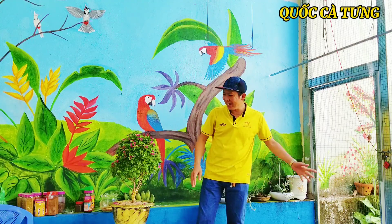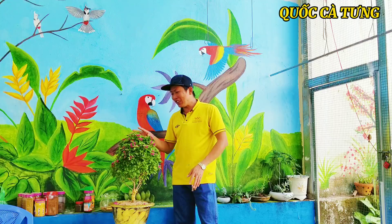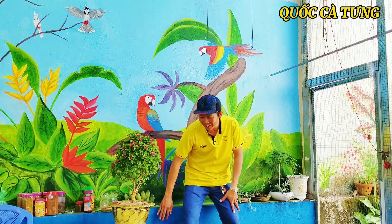Xin chào tất cả mọi người. Cây hoa giấy này là hoa giấy chơi Tết mọi người. Sau khi chơi Tết xong thì cũng sẽ cho ra trùng chim luôn.